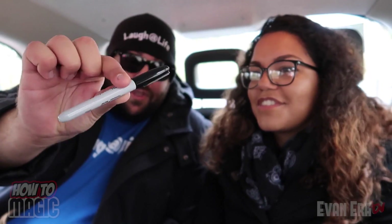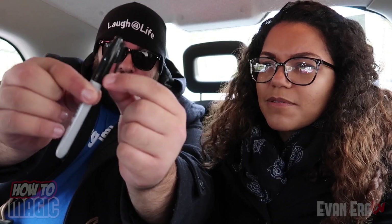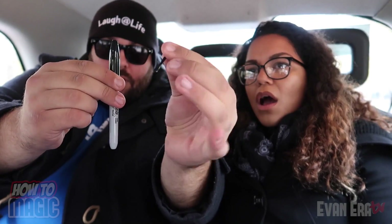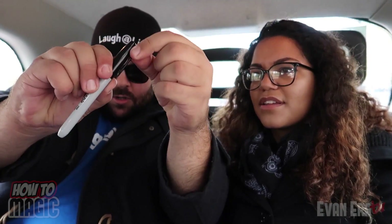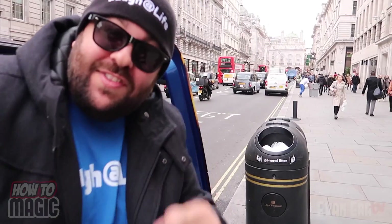This street magic trick is super simple — the broken and restored marker cap. We're in the back of a London taxi headed to lunch. I have a marker with a clip on the side. I'm going to take the clip and try to break it off — watch — pull it and it's broke. Now watch, I'm going to try to put it back on — just rub it — and it restores.